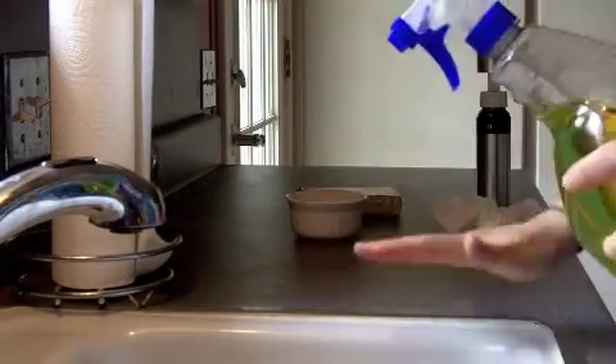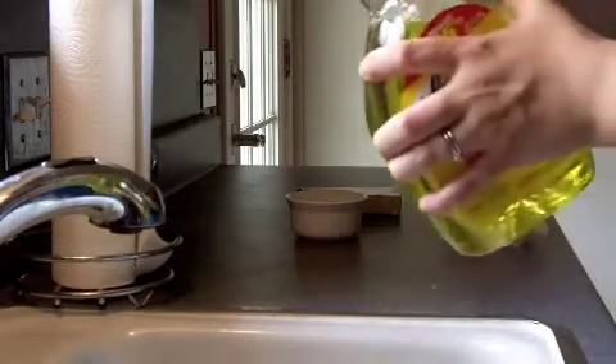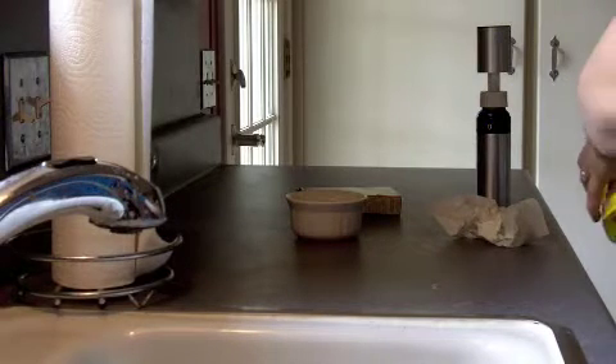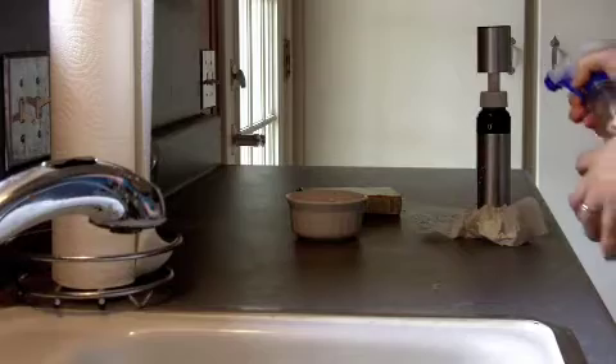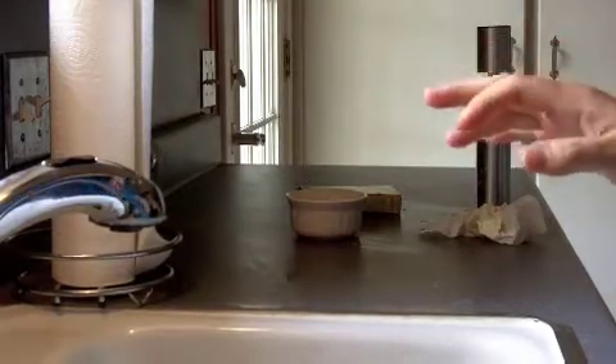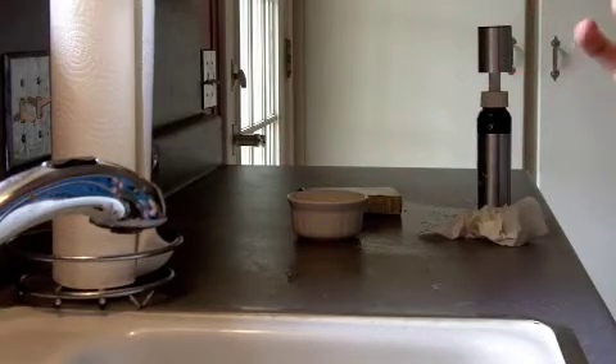I need to say this because I'm a complete germaphobe: anything that your chicken touched, that your hands touched while you were cooking the chicken, you need to spray it down before disinfecting. Any tools or whatever — I use my little sorter thing — just anything that touched it, get a paper towel, wipe it down, and make sure that everything's cleaned up because you don't want to give your family salmonella.